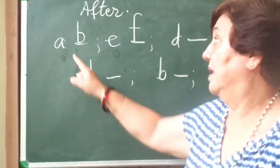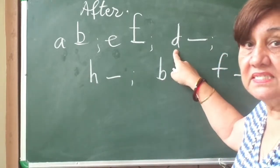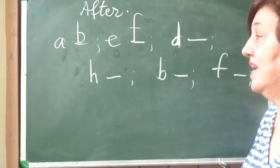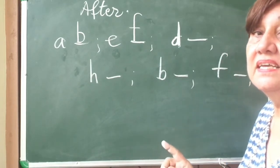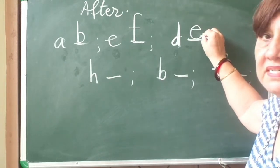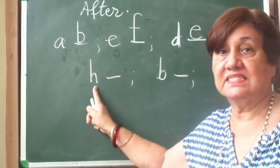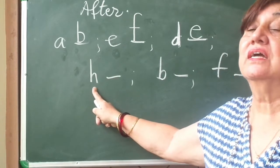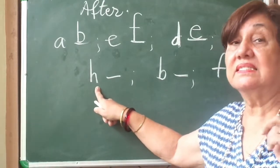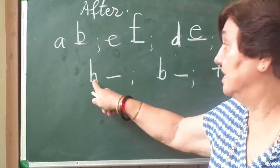Now once again: A, B, C. What alphabet is this? D — because after C comes D. A, B, C, D, E. How will I write E? A sleeping line and then half a circle. Now what alphabet is this? This is H. Let's start again: A, B, C, D, E, F, G and H. After H comes I. How will I write I? A small standing line and a dot.